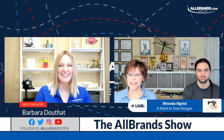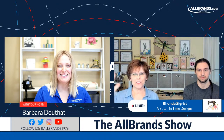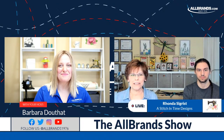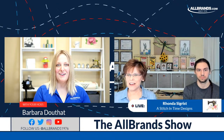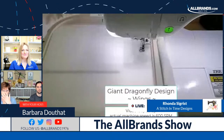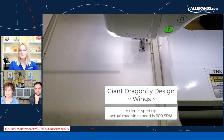Someone already stitched it out and says it came out beautiful — that's great. Post it in our group so everybody can see. I've seen lots of photographs of people who have already stitched it out in our group. Should we go ahead and pull the video up? Absolutely. If you have questions while the video is running, please let us know.